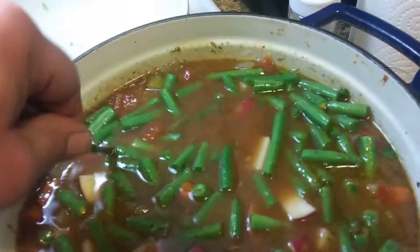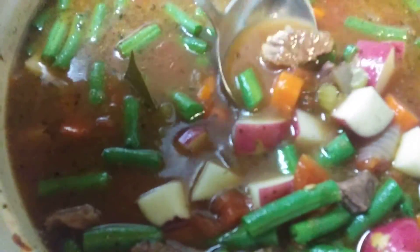Pot's getting full. I'm going to let these cook for about 30 minutes, just simmering. Oh man, it smells so good. The beef is really tender.